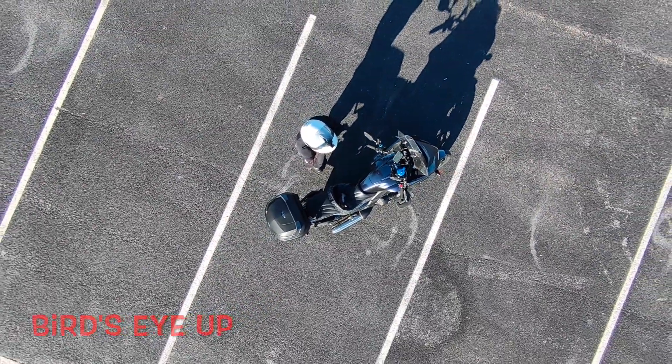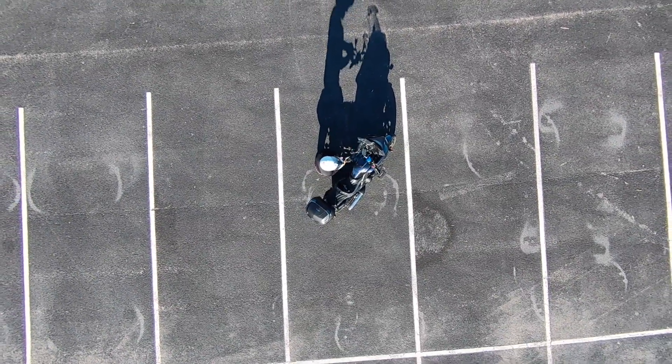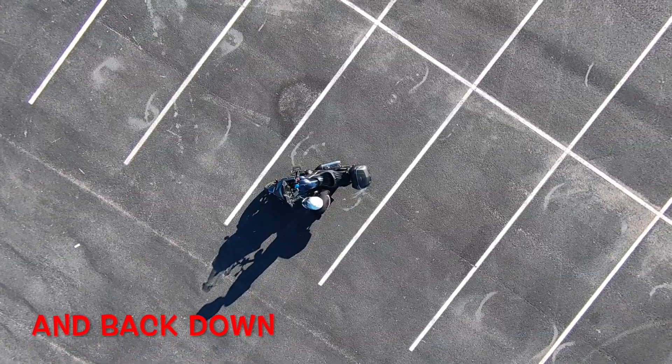The bird's eye view — on other drones I've had, this is called rocket mode, where it goes straight up. And what goes up must come down.